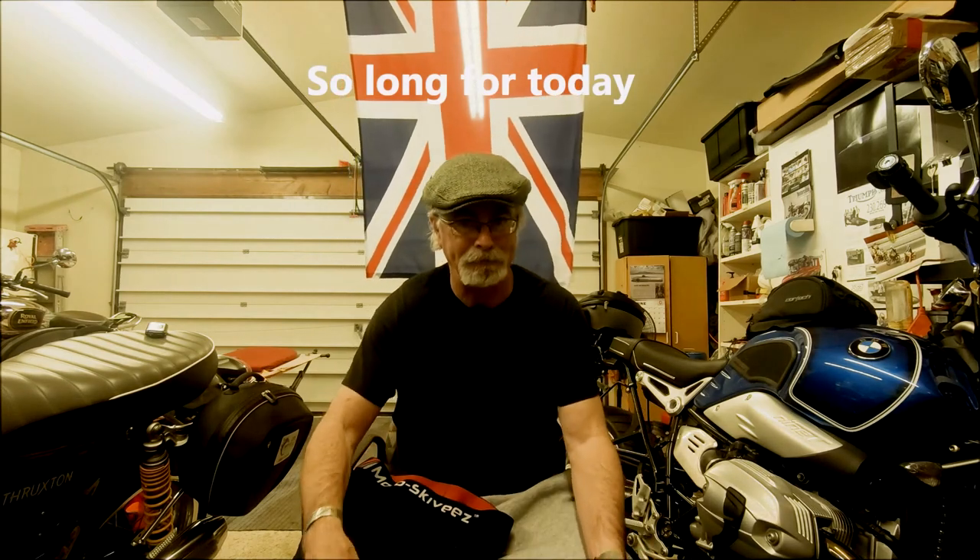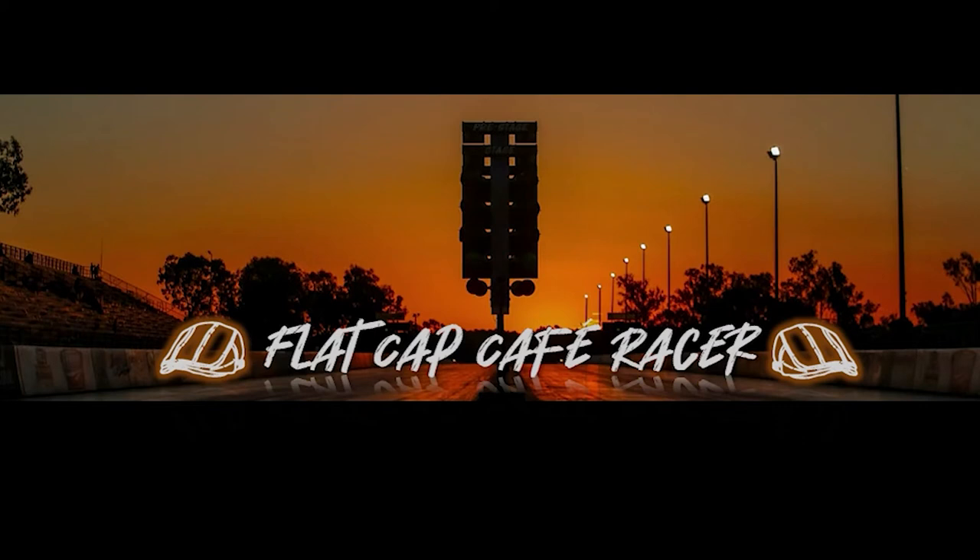Thanks, guys. Join me and my friends at Flat Cap Cafe Racer for riding and racing. Please subscribe.